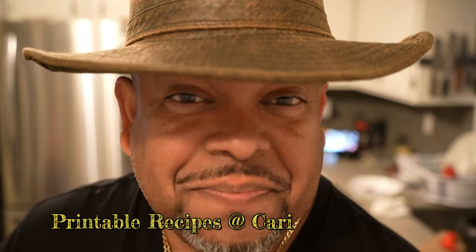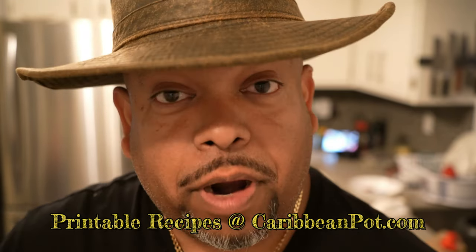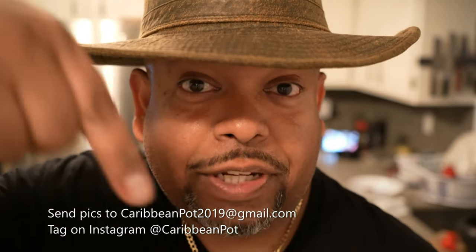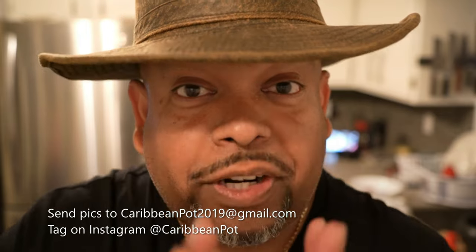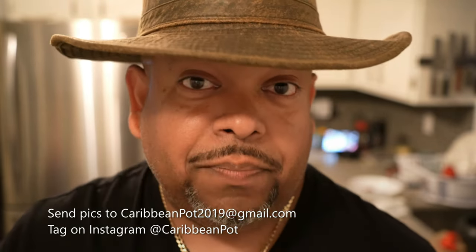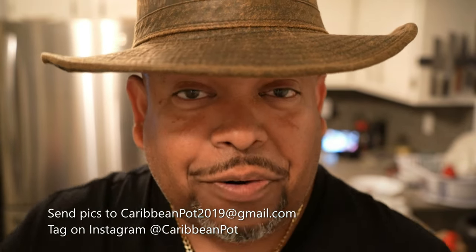If you enjoyed this recipe, I'd really appreciate it if you hit subscribe and click that bell notification. If you've made the recipe, take a picture and send it to me — the email address is down below. And tag me on Instagram at CaribbeanPot. I really appreciate you guys, and thanks for being in my kitchen with me today.